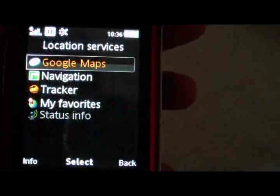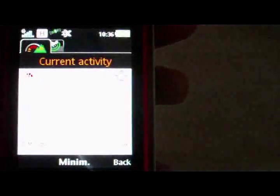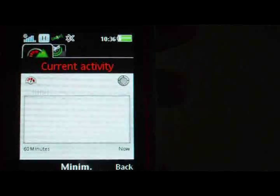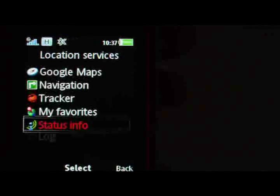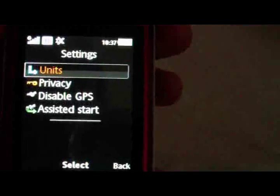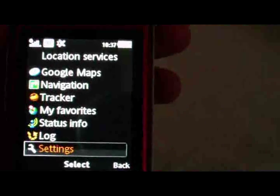Location Services includes Google Maps, Navigation, Tracker, My Favorites, and Status Info. It turns GPS on when you pull it up — obviously I'm indoors so we're not going to get a signal. We've got a log, and in Settings you can change the units or disable assisted GPS.